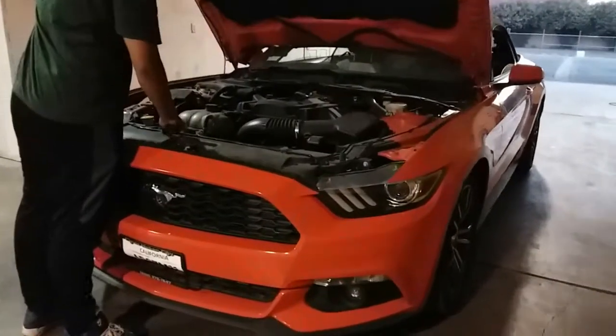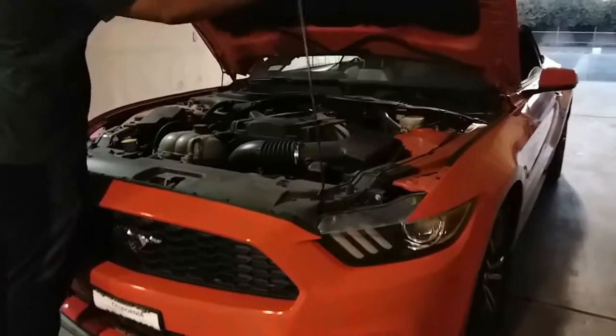Today we're going to do an oil change on a 2016 Ford Mustang.